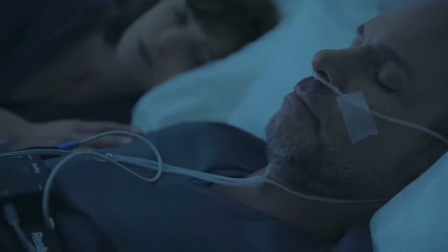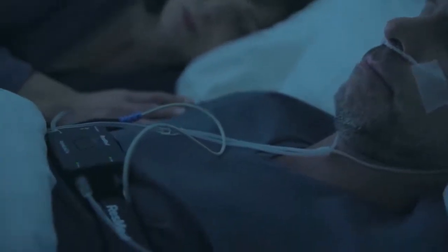The ApneaLink Air will monitor your sleep during the night, documenting your breathing patterns and possible respiratory events.